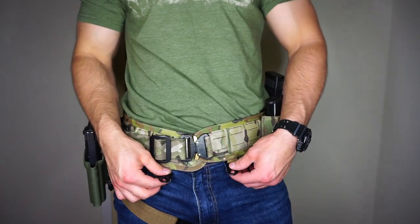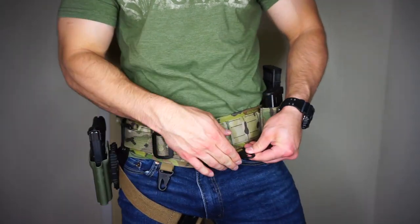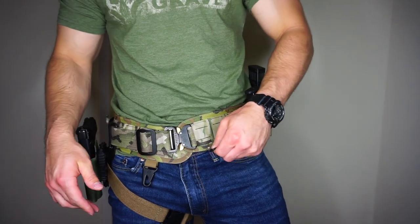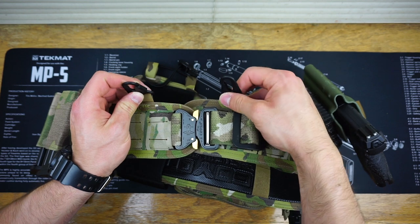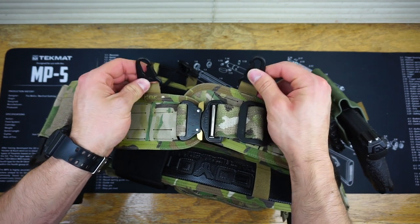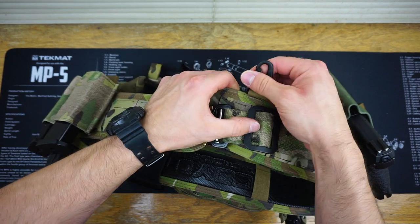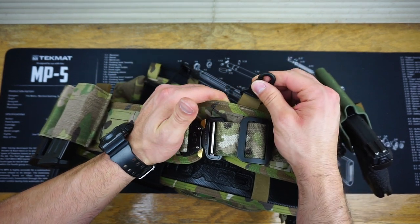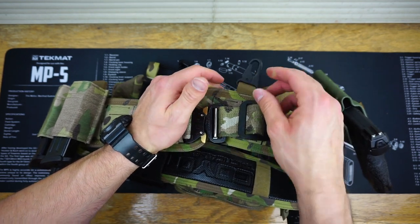The Orion also features really nice clips on the left and right hand side. I use these for my gloves, but you can use them for whatever you can clip in there. It's a rigid, strong setup and I had absolutely no issues at the range. You wouldn't want to put something extremely heavy in there, but they can withstand quite a bit.